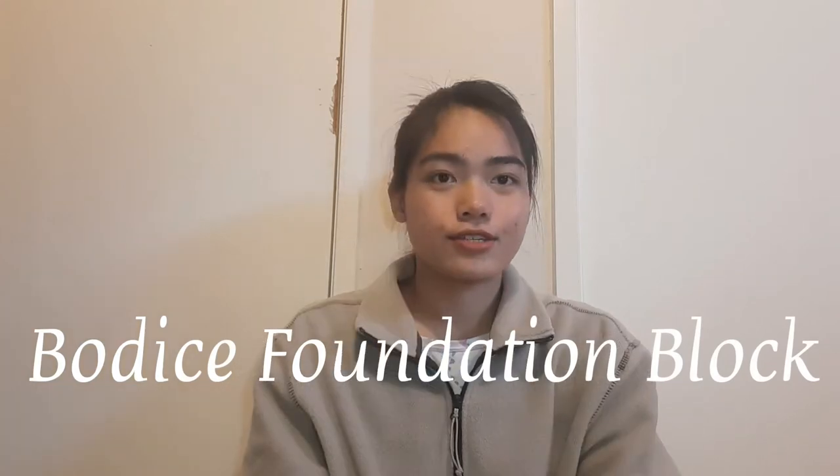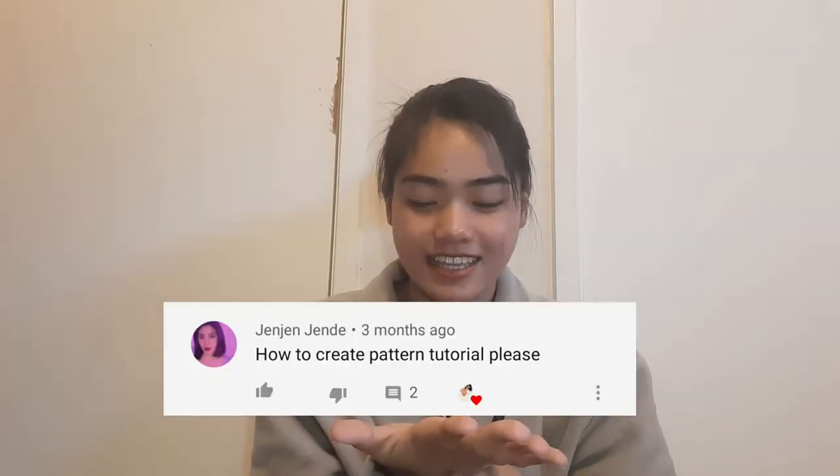Hi everyone! For this video I am going to be teaching you how I make my own basic bodice foundation block. Shout out to Jen Jende — sorry if I don't pronounce that right — for requesting this video three months ago.